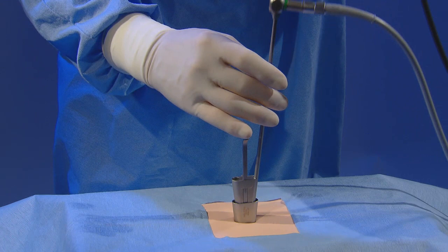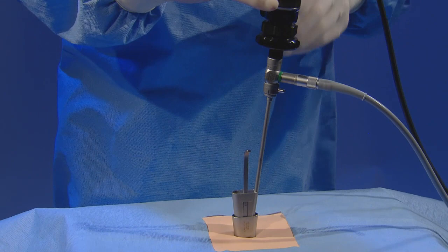The endoscope and camera are in position. The suction cannula is in its channel and the instruments are inserted into the widest channel.